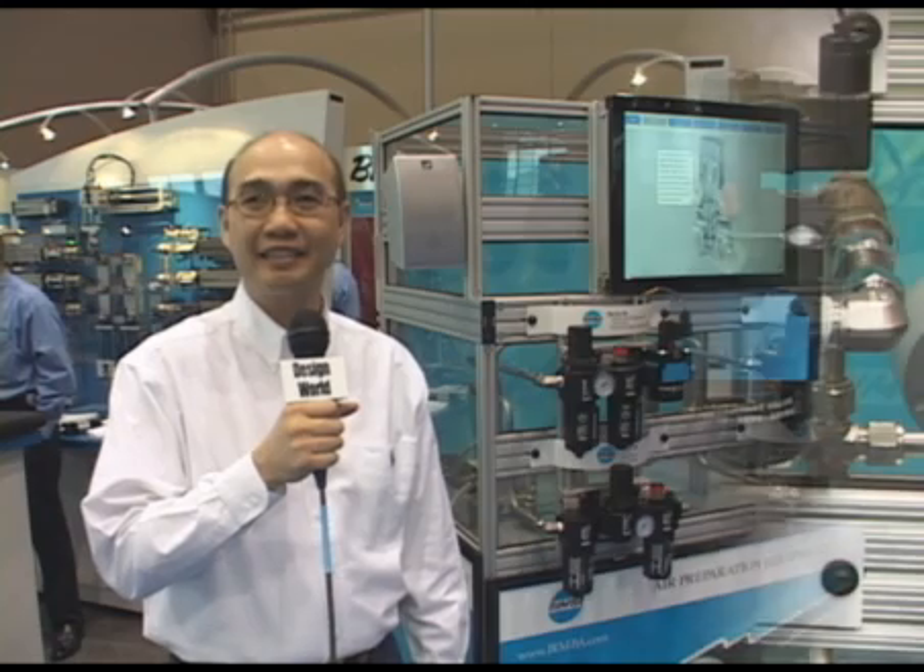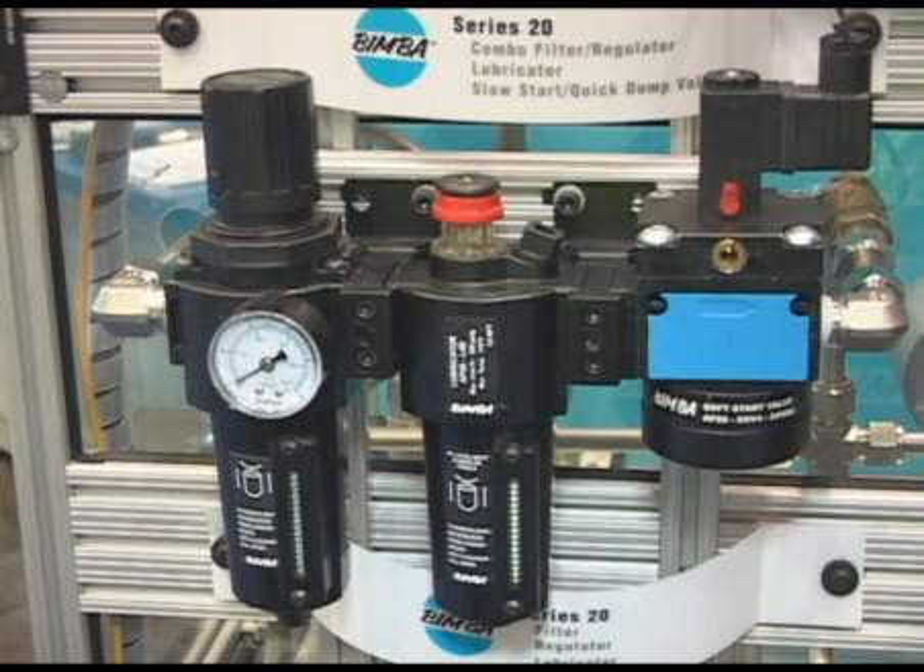Hi, my name is Barry Lee. I'm with Bimba. I'm product manager for the air preparation product line, the FRL product lines. The Bimba air preparation product line, the FRL product line, consists of the 10 series, the 20 series, the 60 series, and the 7 series units.